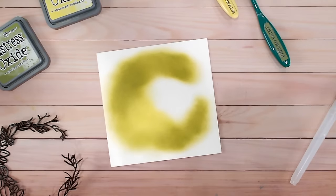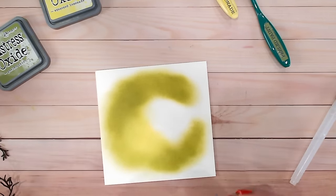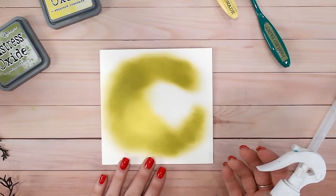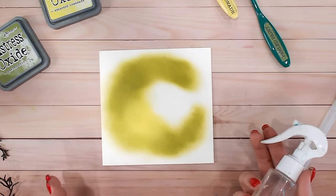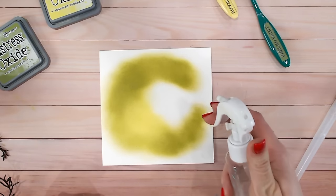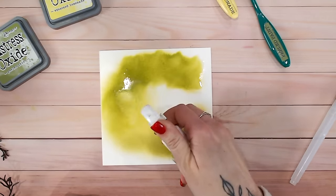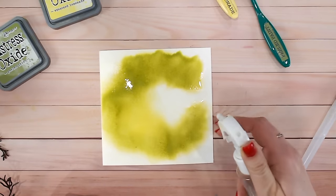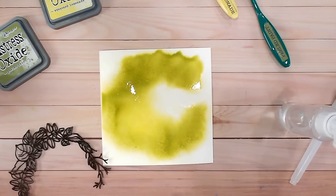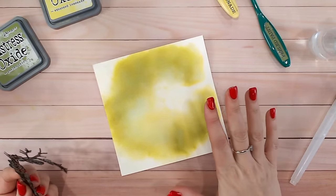Now I'm going to saturate this with water, keeping everything else out of the way, and spritz it. You'll see the oxidization almost straight away and the effect the water has on the distress oxide. I'm using the mist bottle and immediately you can see the lovely effect happening. It's important that the next part is completely dry, otherwise your wreath just won't stick to damp cardstock.